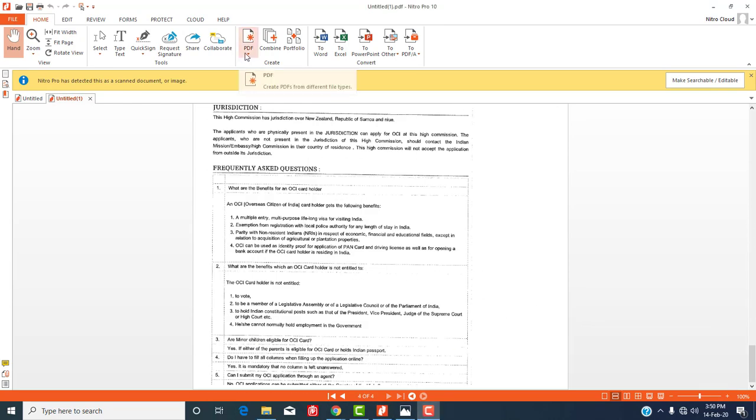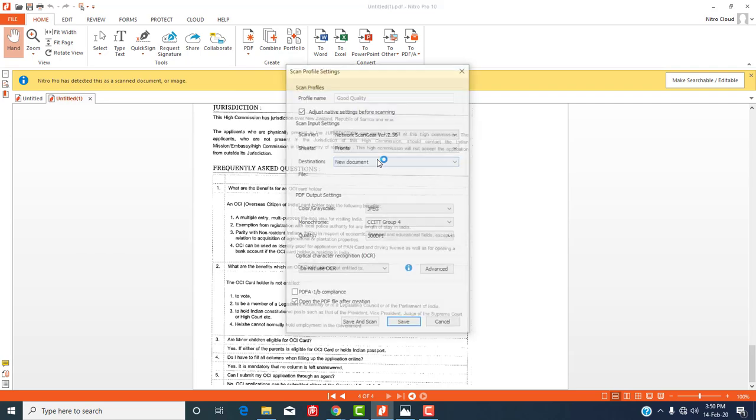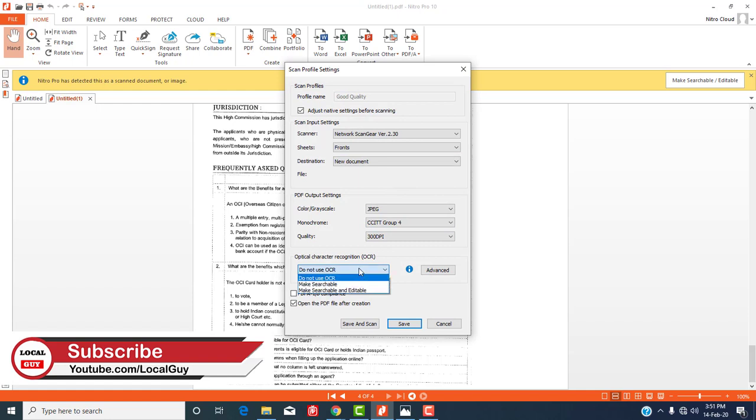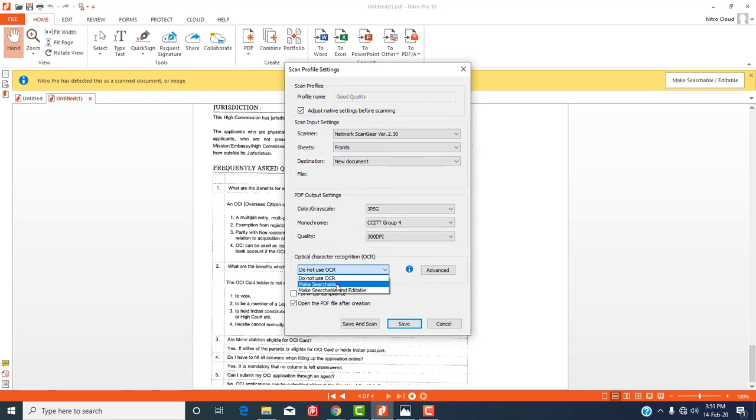You can also scan a document to make it searchable by using OCR — Optical Character Recognition. With OCR you can find a particular word or sentence, whereas in a normal scan that is not possible.